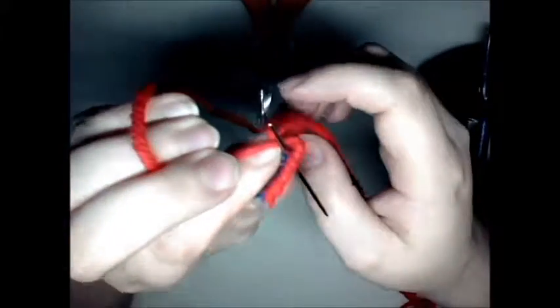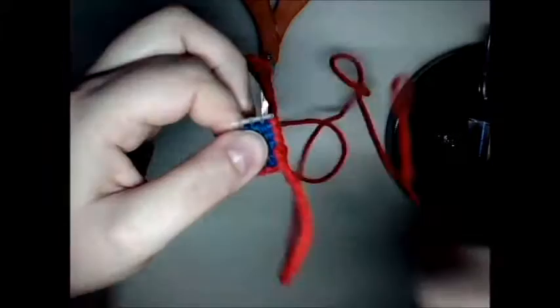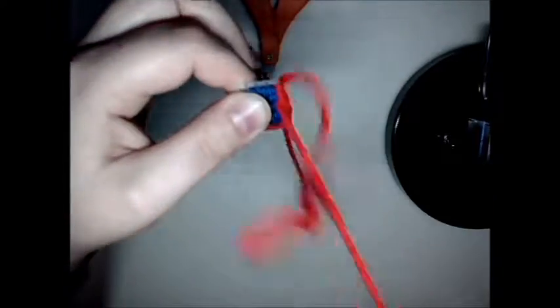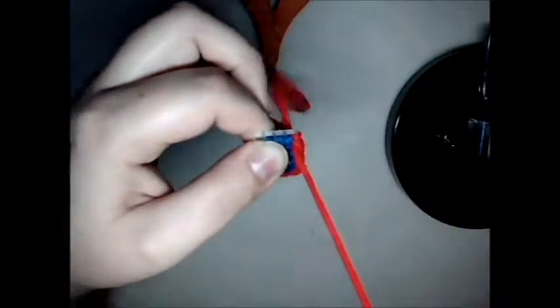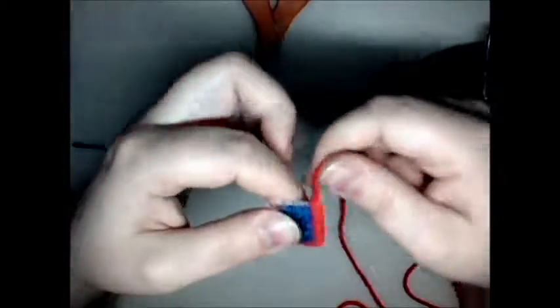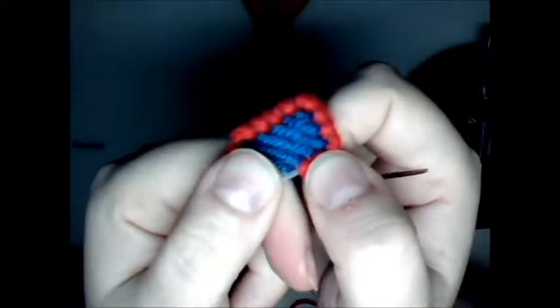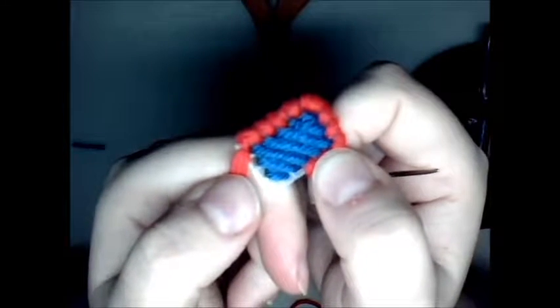When I'm doing a corner I always hold with my other hand to keep a little tension on it. I'm hoping to get a new camera — I want to get a GoPro so I can stick it on my head so you can actually see from my angle, because this is really hard to show. And you see it kind of gives it a more finished edge when you go one direction and then the other direction.